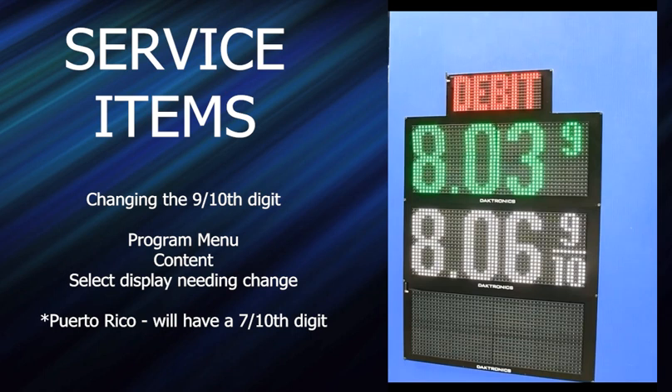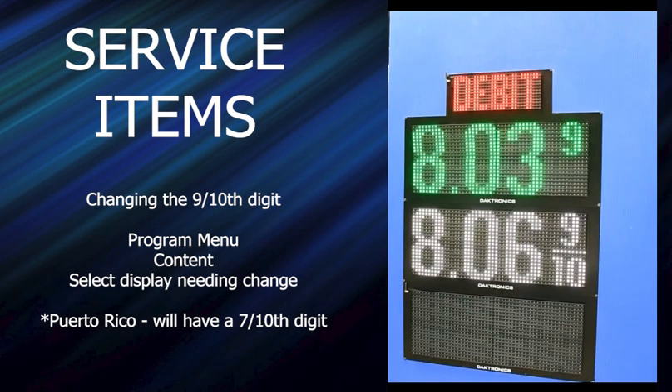We've had one instance where a gas station on the Canadian border wanted to show US price and Canadian price — we couldn't do that with FL3000, but here you could. It's not in this build of the firmware, but we sold displays to Puerto Rico that have seven-tenths, and that will be another option — you can show either a small 7 or a full seven-tenths.